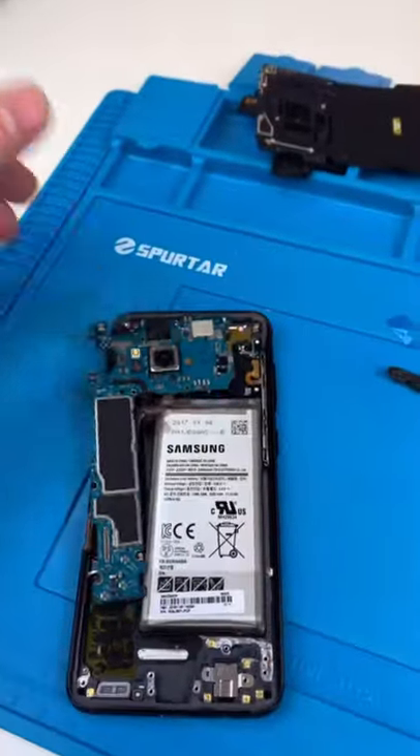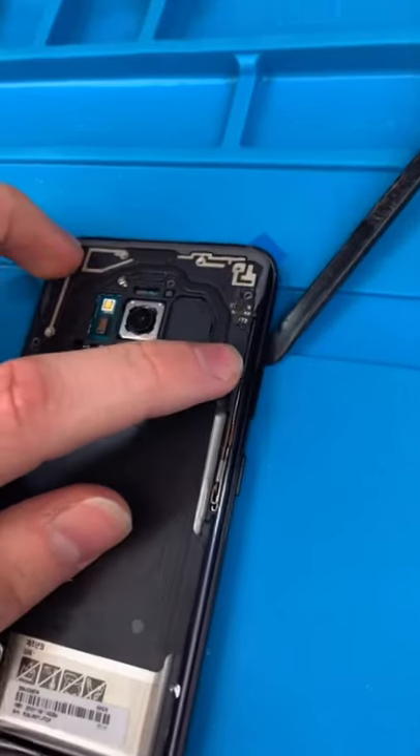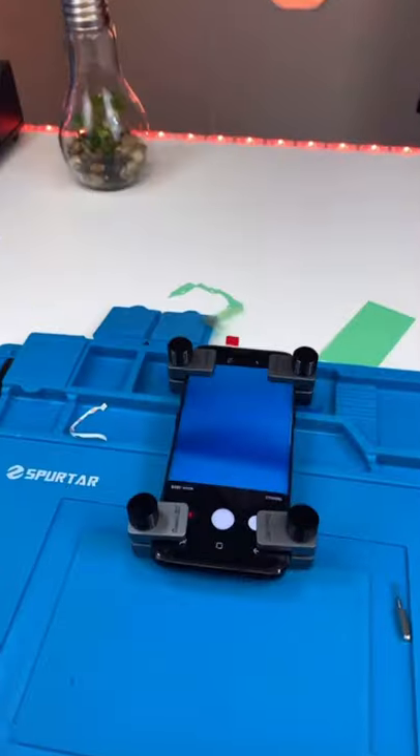Move over the motherboard. Everything's installed. Let's test out the new display. Everything's looking good. Get that crunch. Now we can replace our back glass. Clamp it down and we're done.